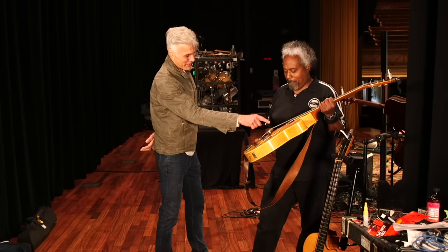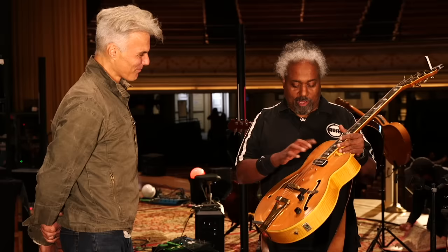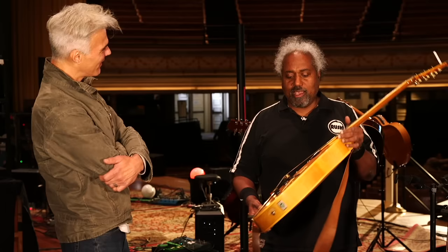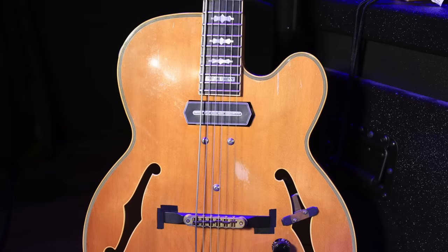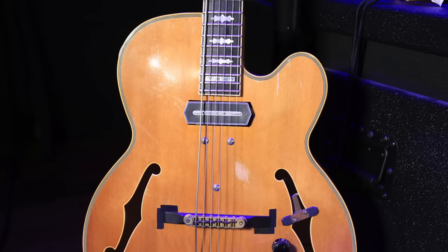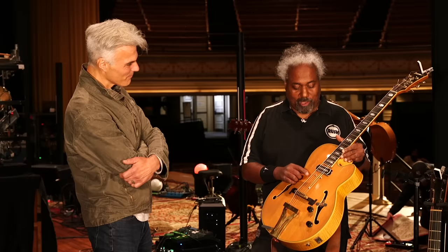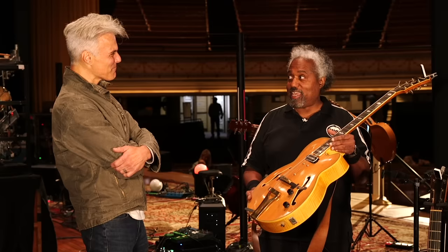Tell me about that low string. Well, before I forget, the Charlie Christian pickup — it's also got a microphone in there. Yeah, all his guitars have two signals: XLR and a quarter inch. He's got a microphone in there to get that beautiful sound of the body of the guitar. And that's especially significant on the acoustic guitars. So the strings on here — he wanted to do some bass lines this year. We experimented with a 68, a 74, and finally we got to 80, and he said, yeah, that's the gauge.